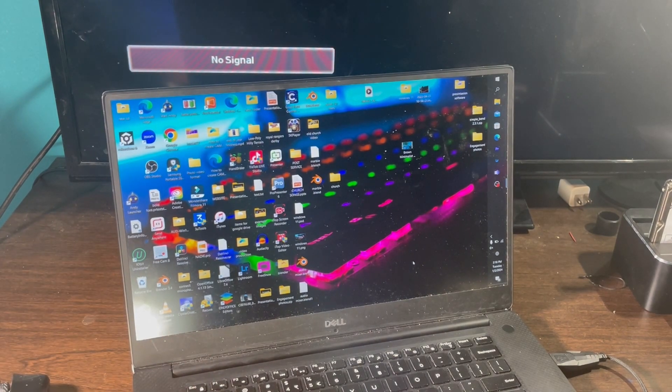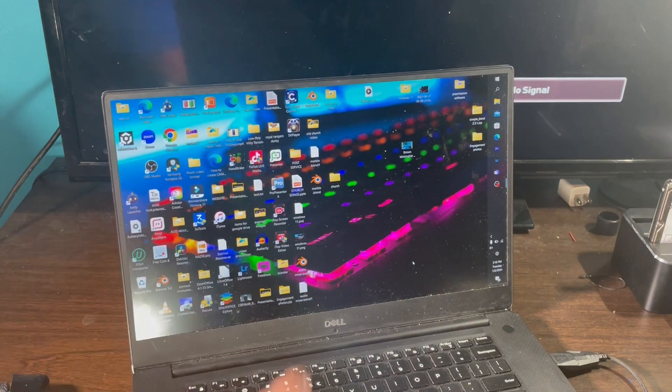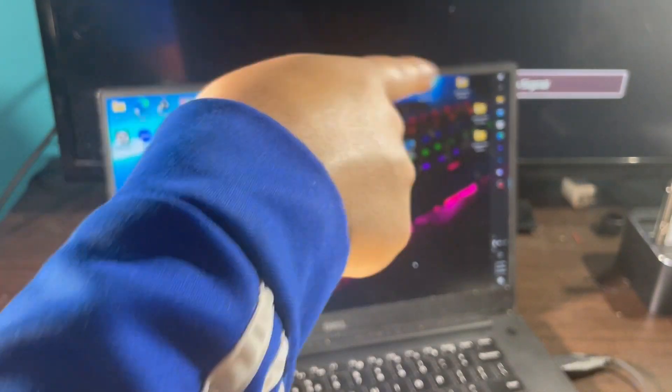I'm going to be showing you how you can use your laptop when the lid is closed, connected to an external monitor.